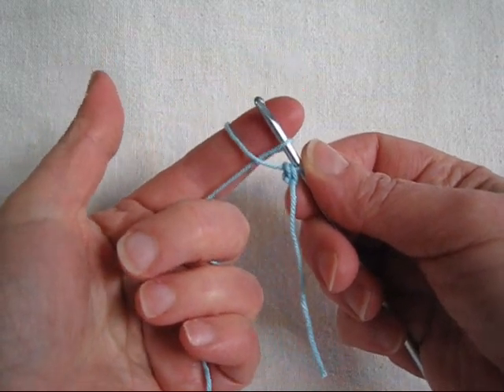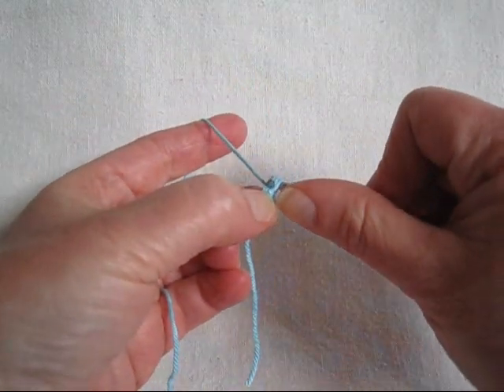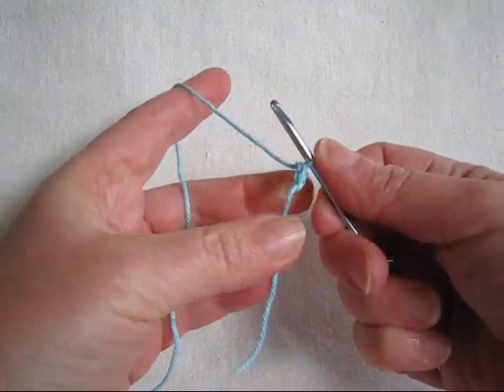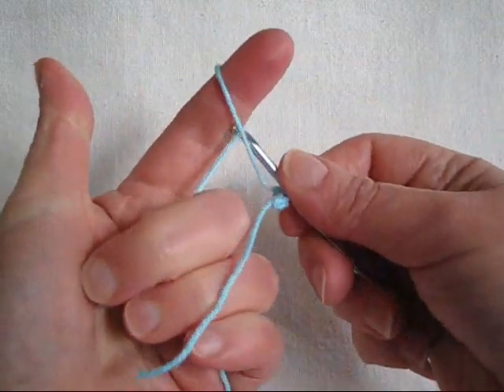Let's make another one. Reach behind, pull the yarn off your finger, gently snug it down to that loop on the hook, yarn over, and pull through both loops on hook. Occasionally they just don't want to go through — reach through, pull the loop down, yarn over, pull through both loops on hook.